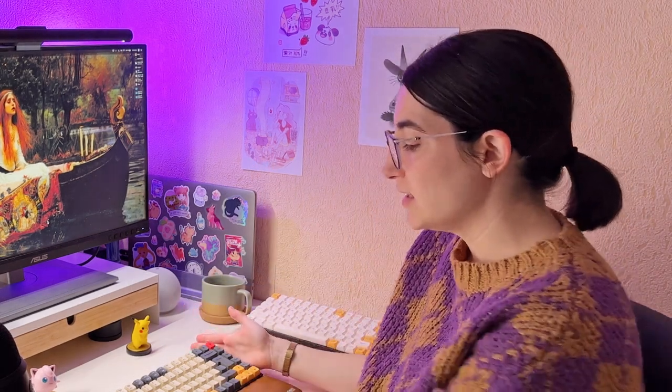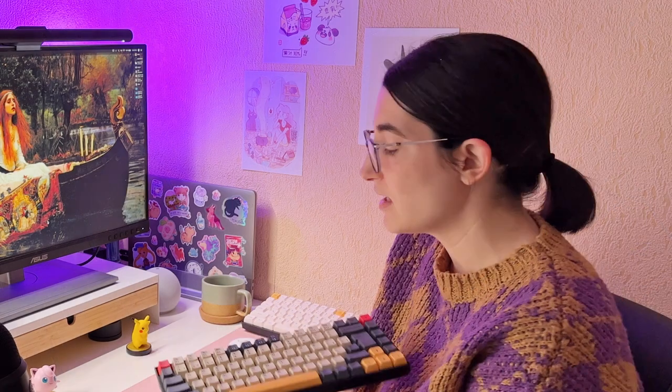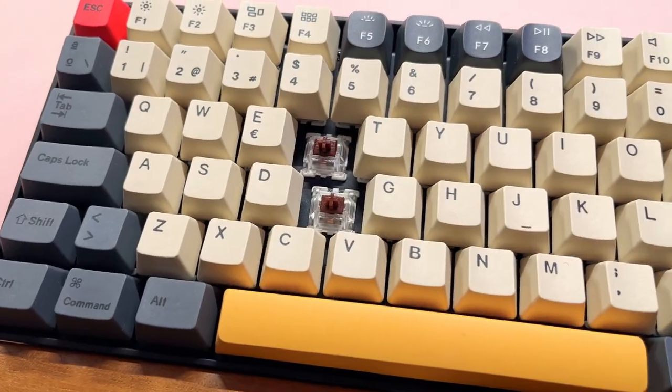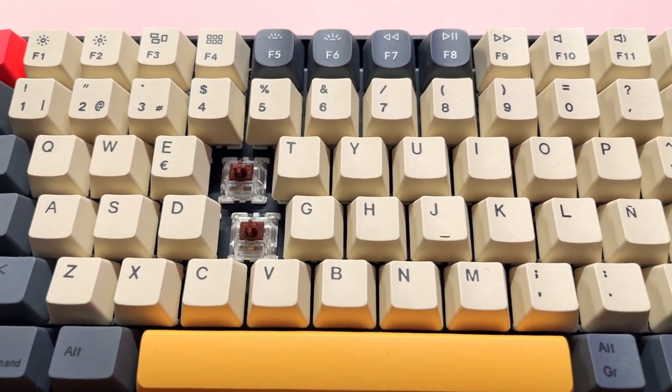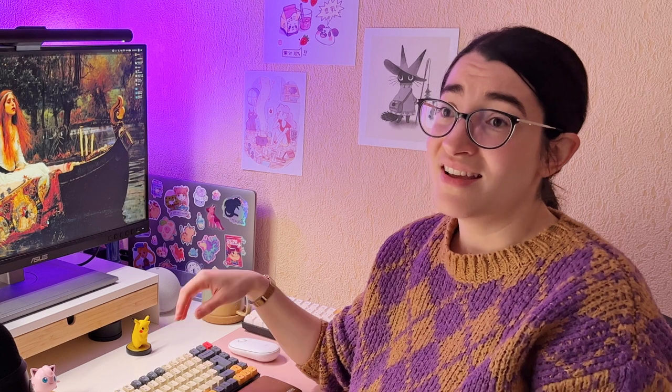The only thing I didn't like about this one — by the way, it's a Keychron K2 — as you can see, it's a Spanish layout, so it's an ISO layout. I really like these keyboards because they are extremely customizable. But having an ISO layout, especially in Spanish, means it's not as customizable because there are only about 12 kinds of different keycap sets.